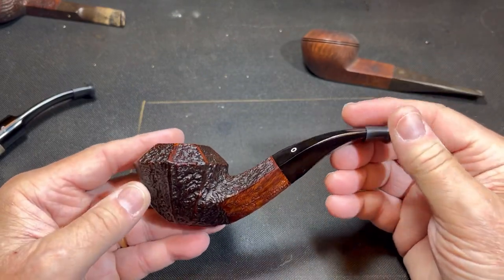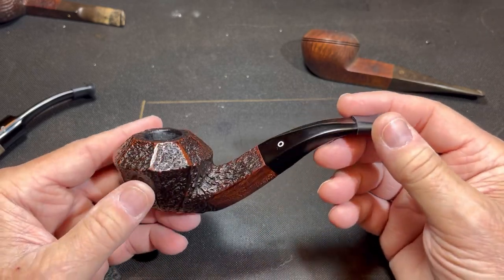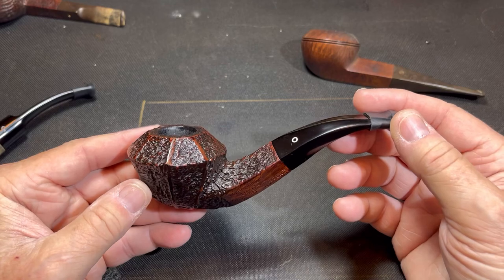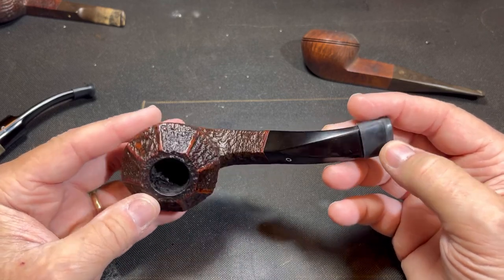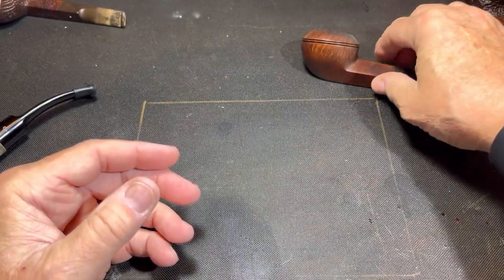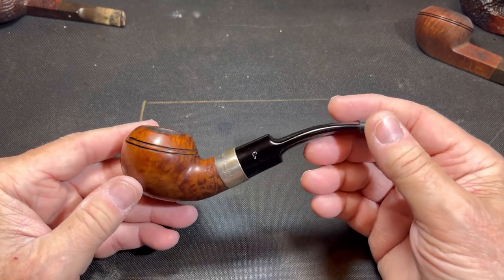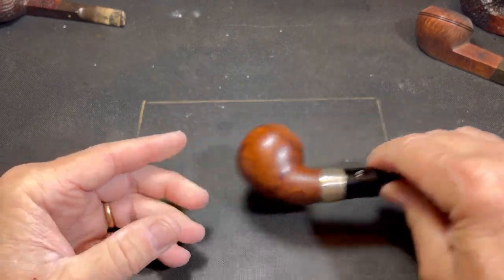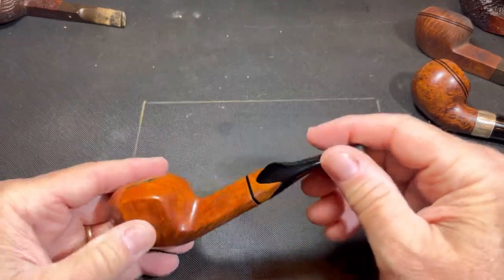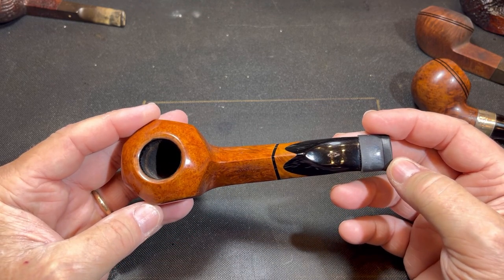Here we've got a Northern Briars — this one's got the classical diamond shank but it's bent. And you have people out there that say if it's bent, it doesn't matter if everything else is correct — if it's bent, it's a Rhodesian. So it's kind of confusing. I want y'all to comment down below and give me your definition of a bulldog. This Peterson would be a Rhodesian — it's got a round shank and it's also bent.